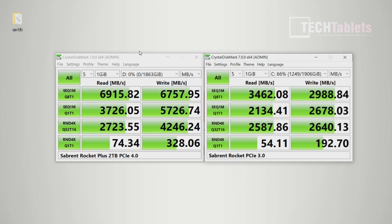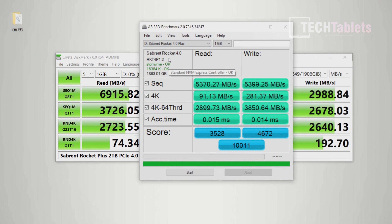Going from PCIe 3.0 to PCIe 4.0 we're talking about doubling the speeds, especially for sequential writes. The random reads and random writes are also excellent. That's a big step up. In real-world use, launch times for applications and getting into games will be a bit faster. Is it a game-changing difference? Not dramatically — things are maybe marginally quicker. However, if you're transferring lots of files or have demanding storage needs, it's always better to get PCIe 4 if your laptop supports it.